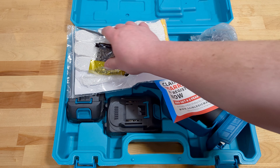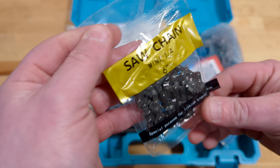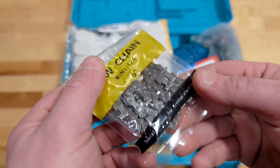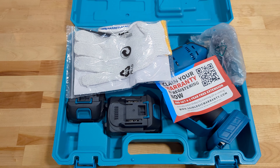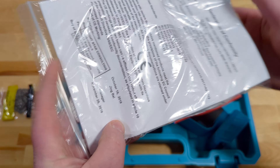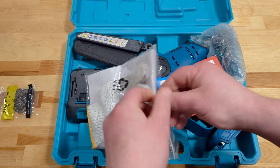With everything out, looks like we've got a couple of things in this package. First off, we've got a new quarter-inch chain for the 6-inch bar. That's neat that it comes with a spare. It does also come with some gloves, an owner's manual, and a little brush to clean things up or pick something out — I assume that's for when you're setting it up. Always nice to have a set of gloves.